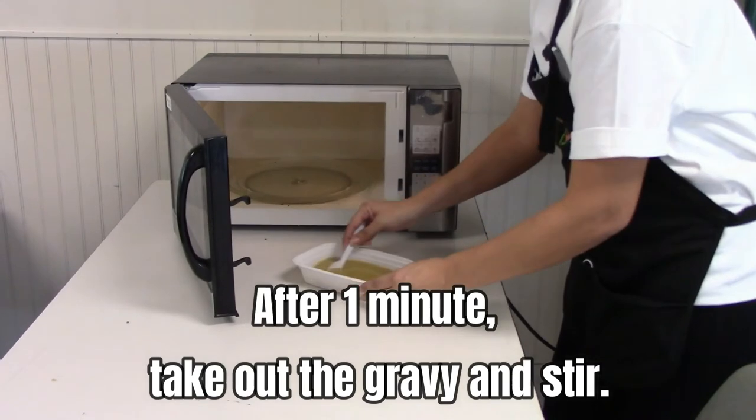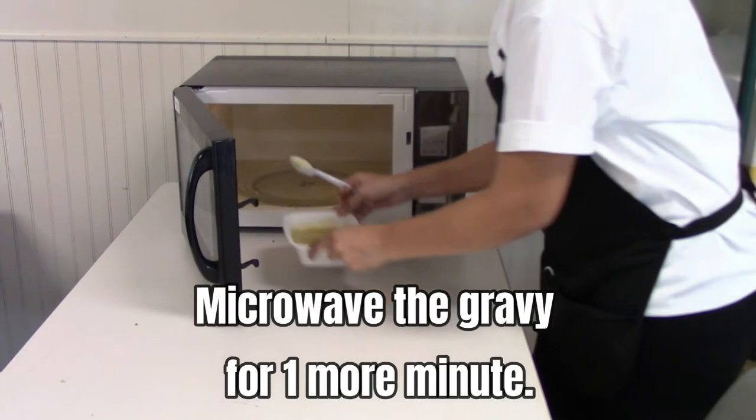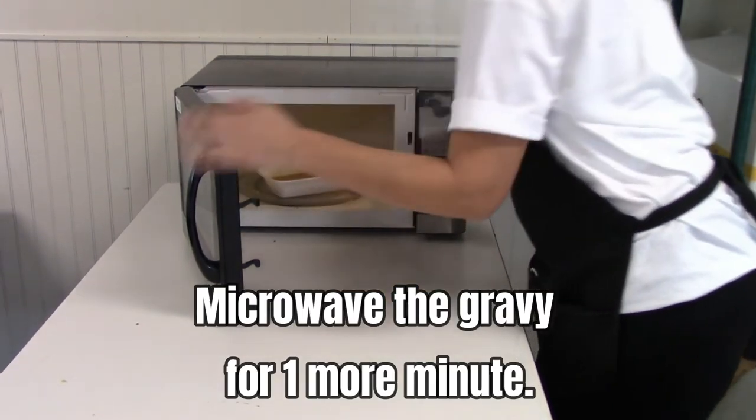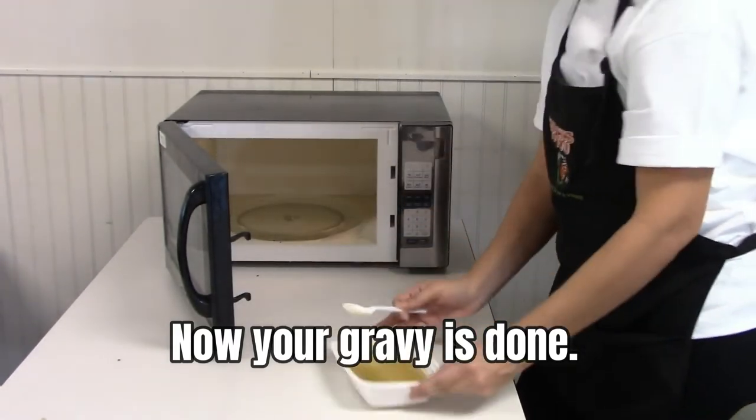After 1 minute, take out the gravy and stir. Microwave the gravy for 1 more minute. Now your gravy is ready.